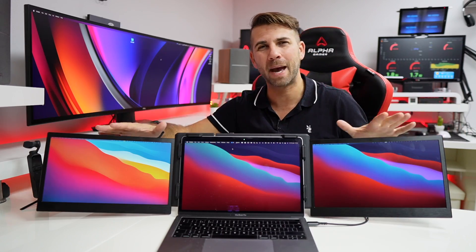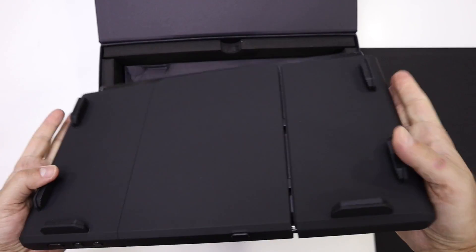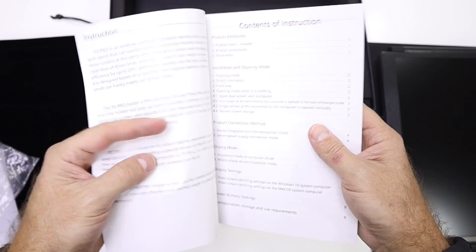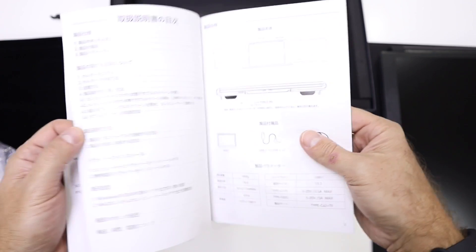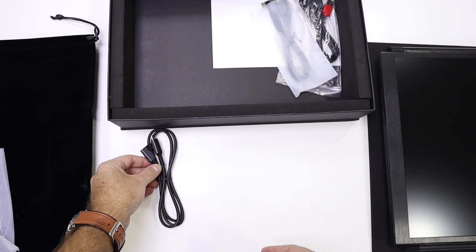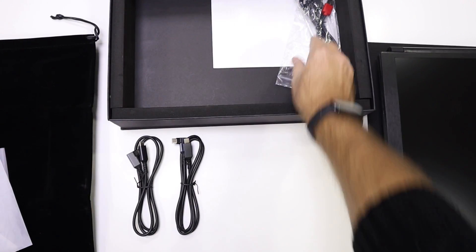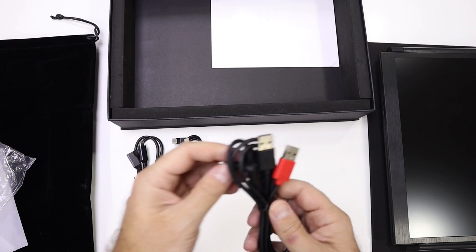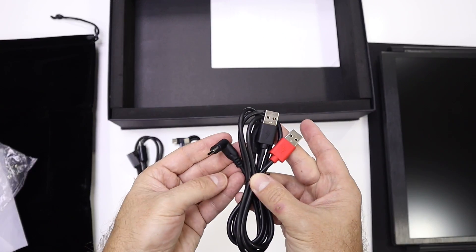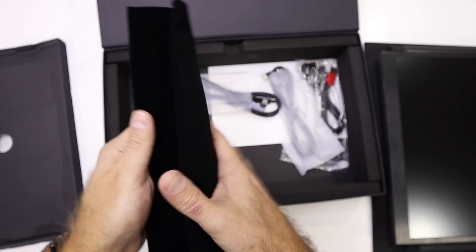Inside the package we will find the P2 Pro screen kit. We will also have a manual, which is useful for the first time you're installing — I did use it even though I hate manuals, just to make sure I was doing everything right. There are the cables needed to connect any computer — three in this case: two USB Type-C to USB Type-C, and one double USB-A to USB Type-C — and also a transport pouch.